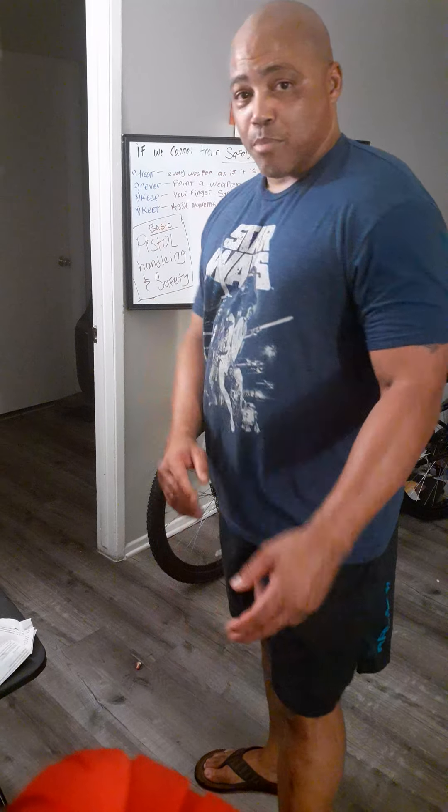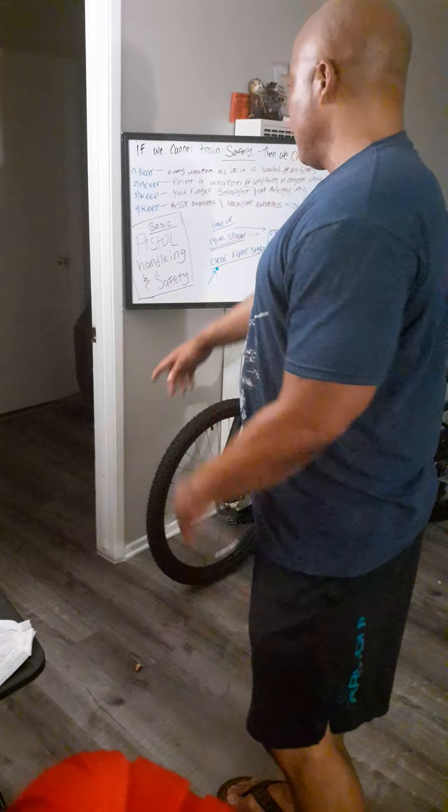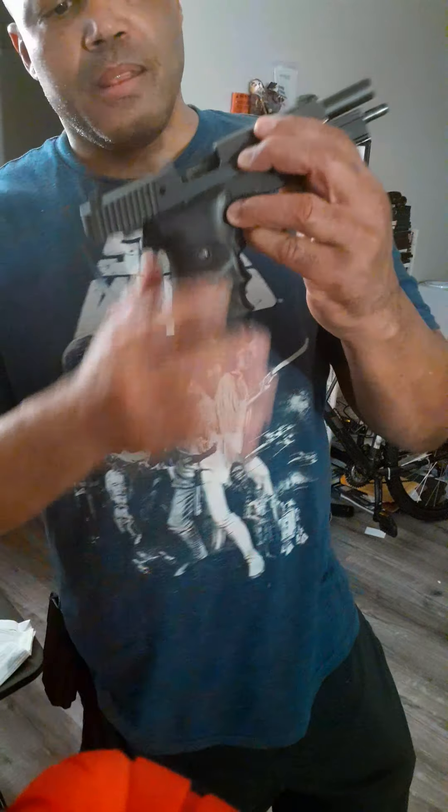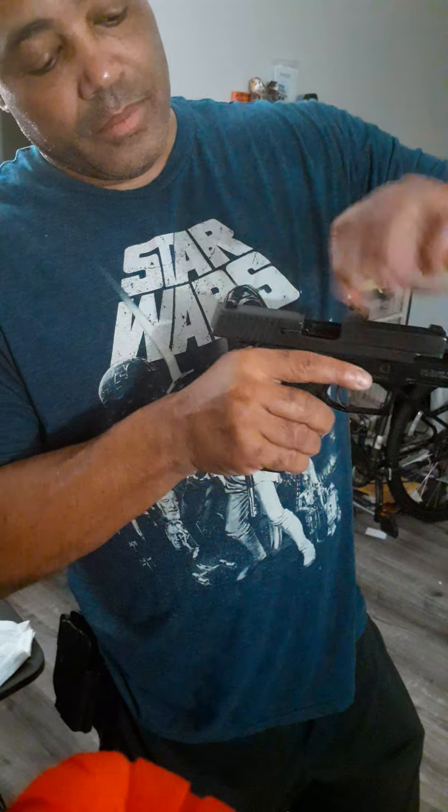Starting again where I left off: treat every weapon as if it were loaded; never point at anything or anyone you don't intend to destroy or kill; keep your finger straight and off the trigger until you're ready to fire; keep your muzzle awareness and backstop awareness — know where that bullet's going to end up. Notice how my finger is straight and off the trigger. I already took the magazine out — weapon is secure and clear.